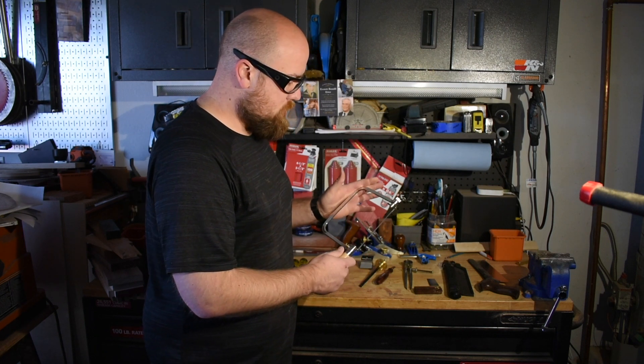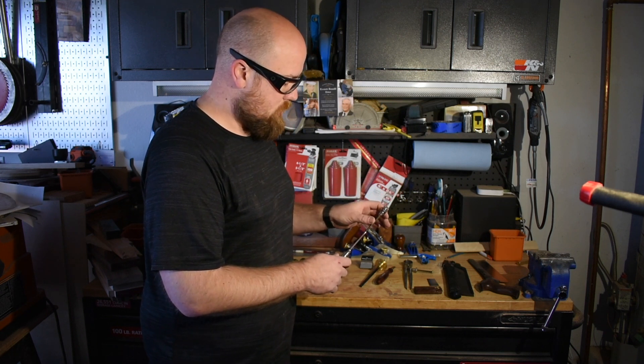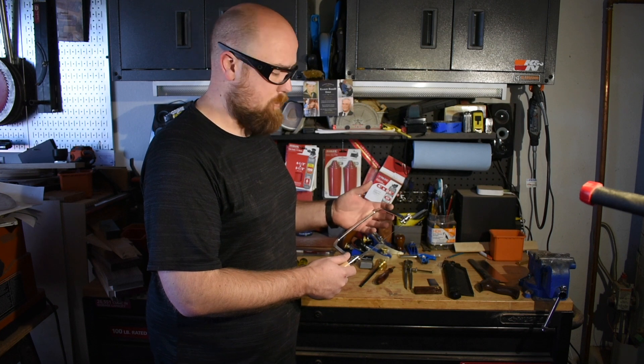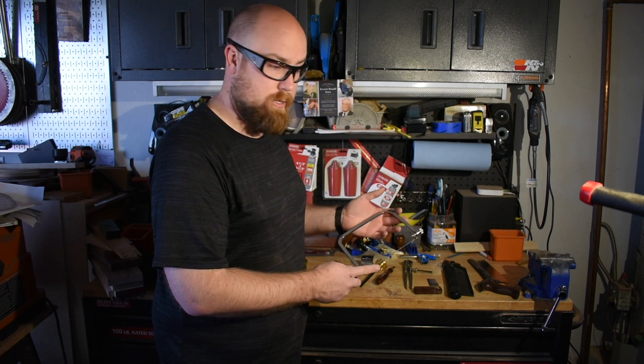Coping saw — you really don't need a coping saw to cut out the waste of the dovetails, but I bought one anyway. It helps get the majority of it out, and then I can just hit it the rest of the way with chisels, instead of having to chisel it out the entire way.